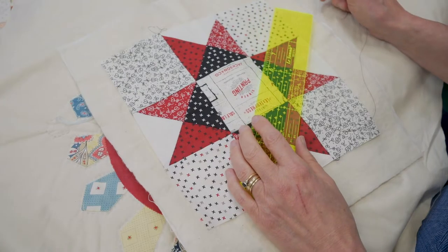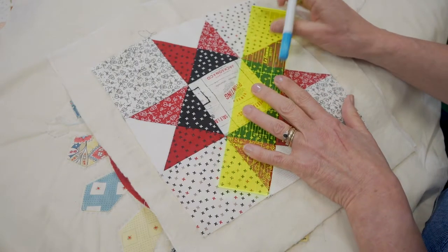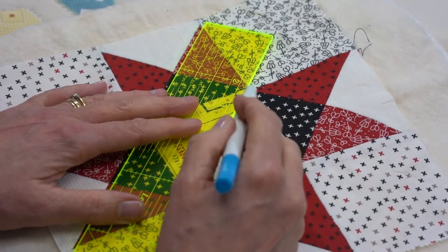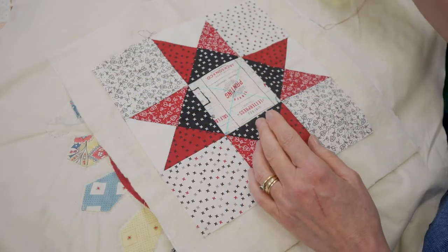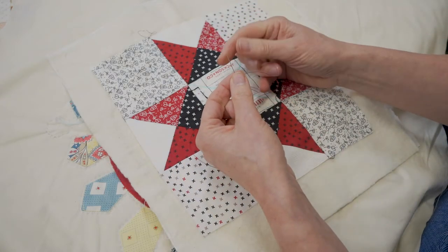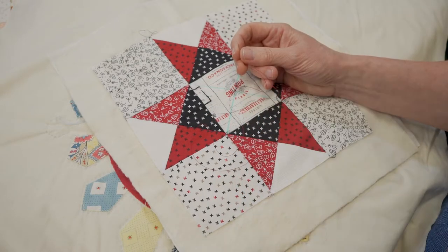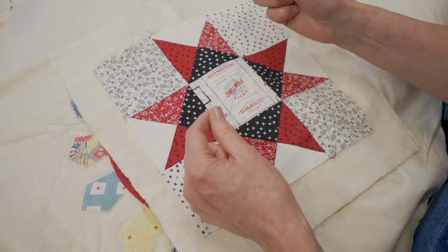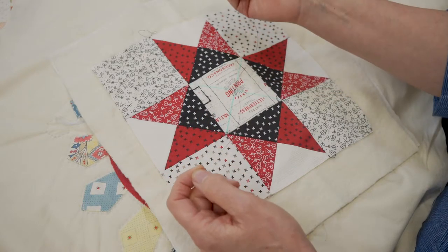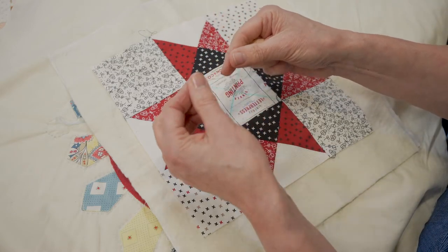I'm now ready to quilt. I'll draw a quick diagonal line using a marking pencil and ruler — I'm using a water-soluble pen here, which means you can see it very easily. My needles are already threaded up. A tip: if you have a pack of needles, thread them all in one go and pop them back in the packet, because once you've started quilting the last thing you want is to re-thread. Do not have your quilting thread too long — the rule of thumb is from your hand up to your elbow — and put a knot in one end.